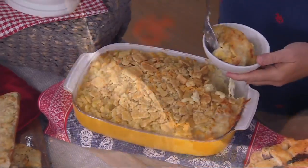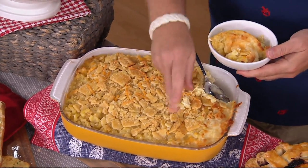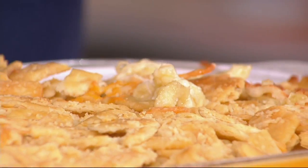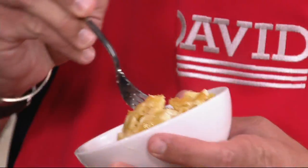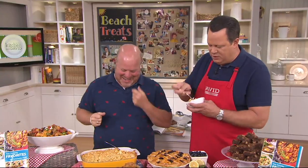You don't use bread crumbs on the top — you use something very different. Something that's salted, it's a cracker, and you get to crumble it on top with some melted butter. That's what we call the Dad's Best Mac and Cheese because the kids love it. It is the best mac and cheese. Wow, is that good.